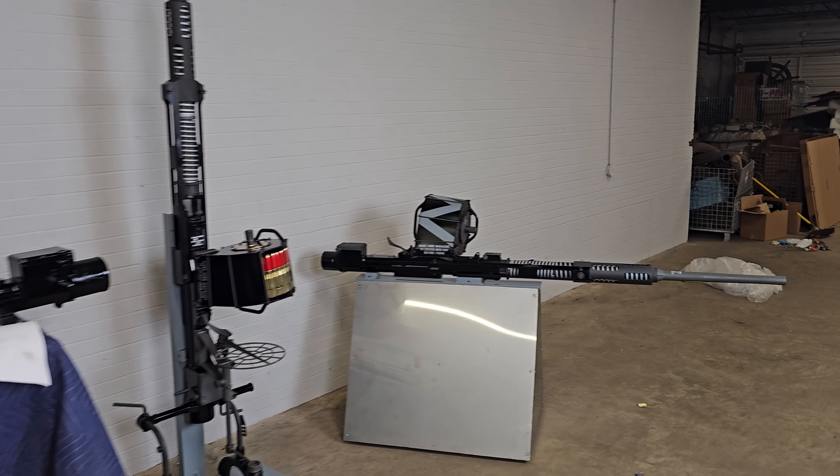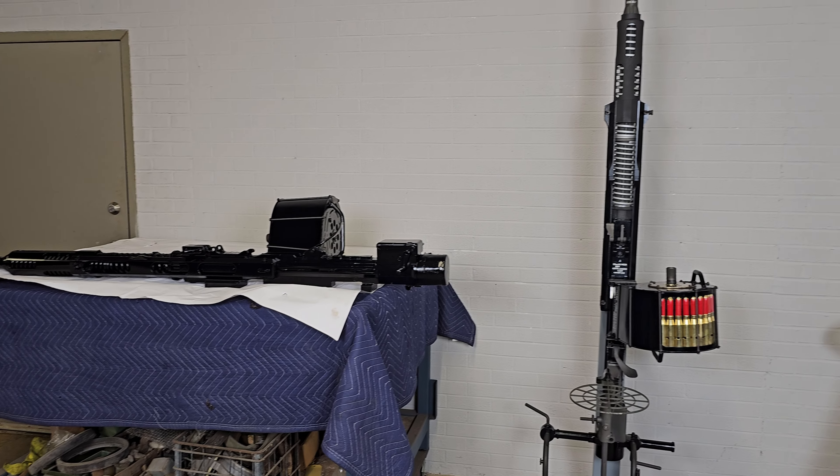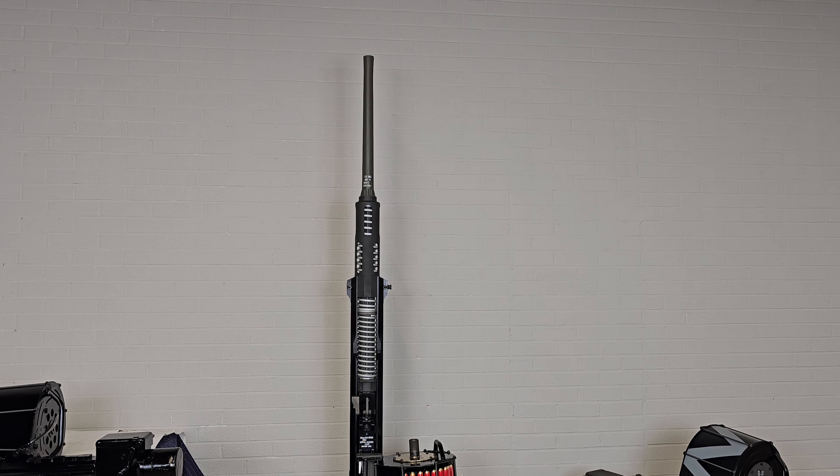These are on the website now. If you search Oerlikon, they are the Mark IV Oerlikon anti-air guns. Appreciate it, guys. Thank you.